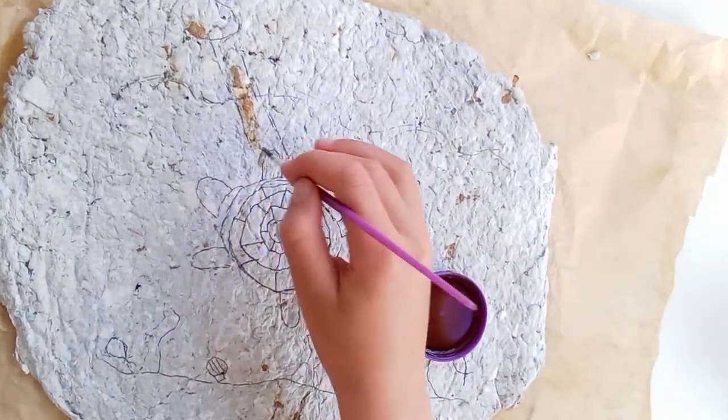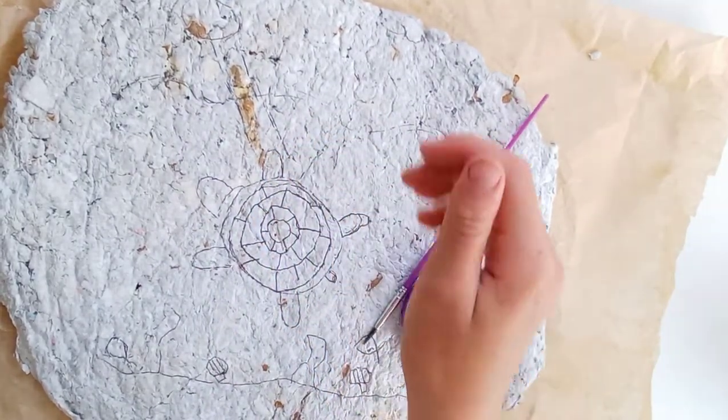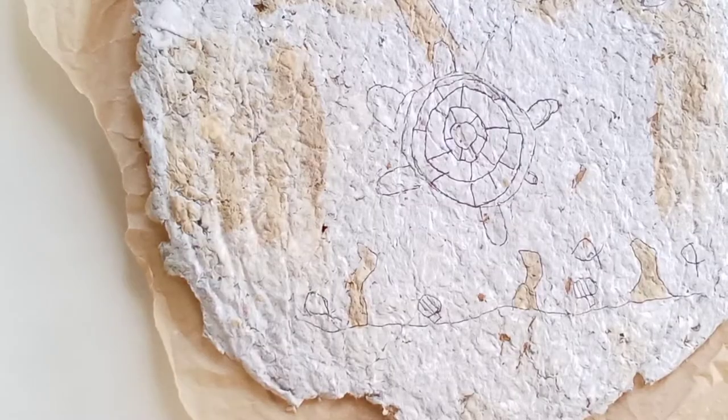My video from last week on how to make paper will be linked in the description, so go check that out as well.